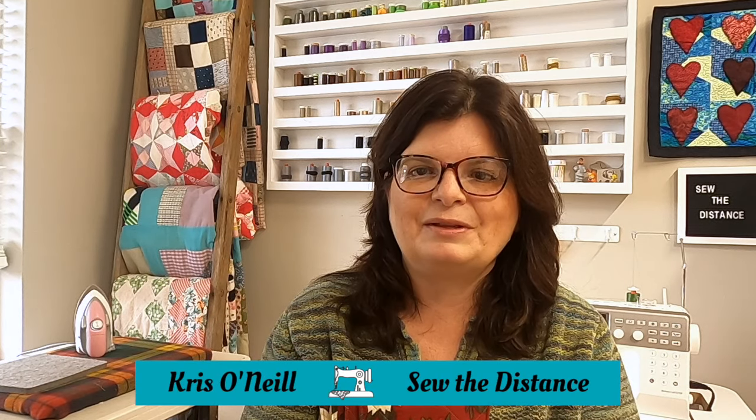They're a lot of fun to make. My name is Chris O'Neill from Sew the Distance. Thank you for joining me. I use Christmas fabrics but I've made these using other fabrics too — they're really wonderful to customize for the holidays or even events. They're so easy you can do birthday party themed or whatever you want. I have some I made for Thanksgiving and some with cozy coffee mug prints. They're a lot of fun and a little addictive once you start making them.